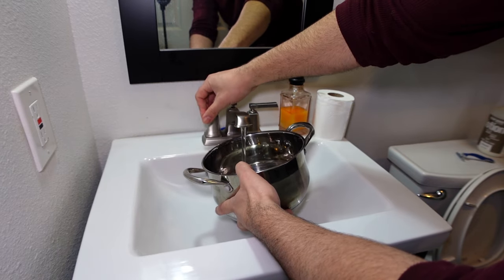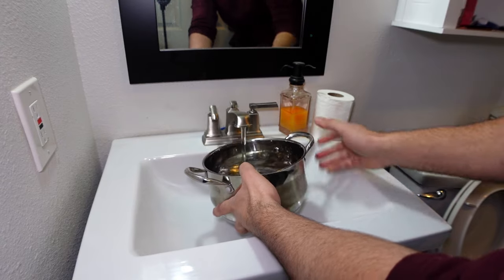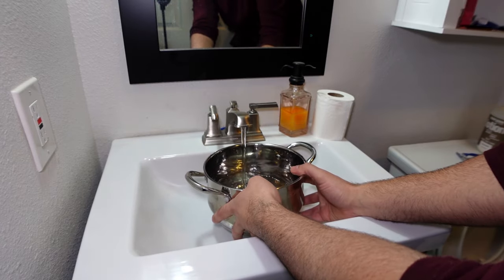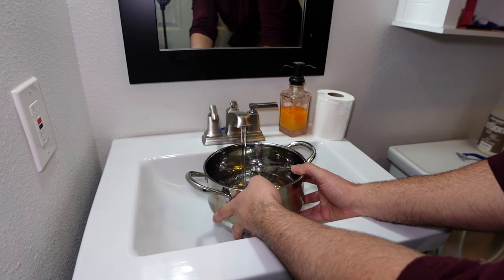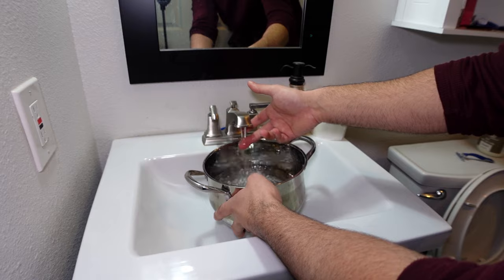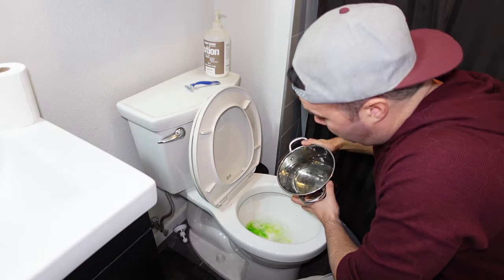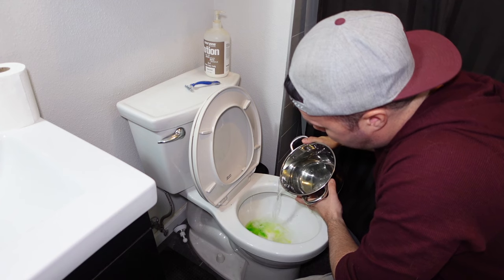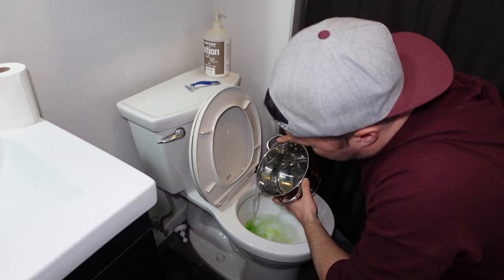After 90 minutes, if you notice that the soap on step one by itself is not clearing the clog, just fill up a pot with some hot water. You don't want boiling water because that can crack your toilet, but just as hot as you can get it from your faucet. Then taking your hot water, you want to slowly pour it in — don't just dump it, but slowly pour it in, kind of in a circular motion.